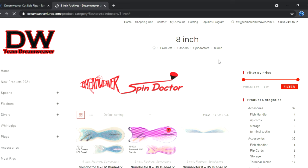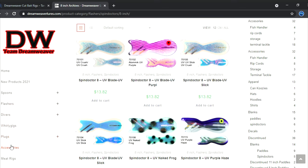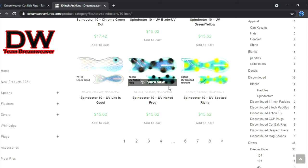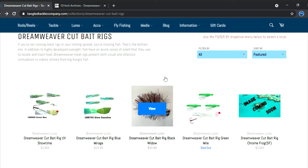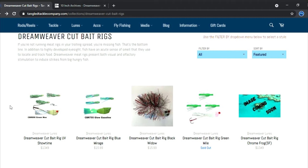Here's the 8-inch version of the spin doctors we can run behind these. Dream Weaver has a nice setup. If you go to flash or spin doctors you can go 10-inch as well — a lot of boats out there will only run the 10-inch spin doctors on meat rigs. If you want to stick with that 10-inch, that's fine — we have those for sale on TangleTackleCompany.com. Paddles are there also, and you can definitely run meat rigs behind paddles.